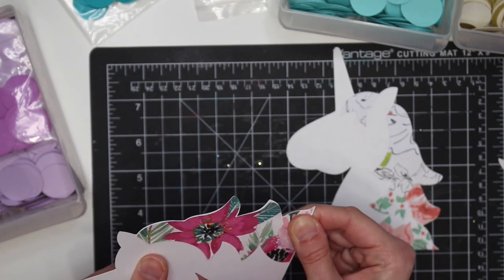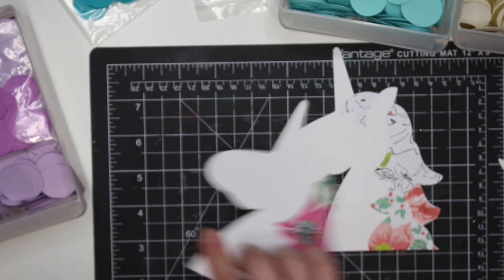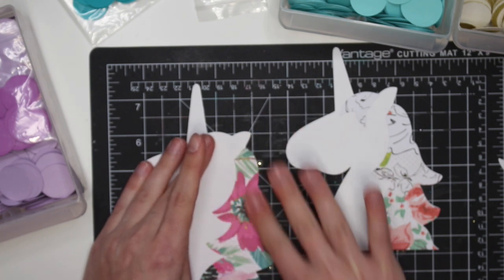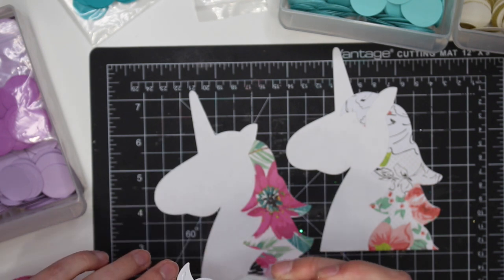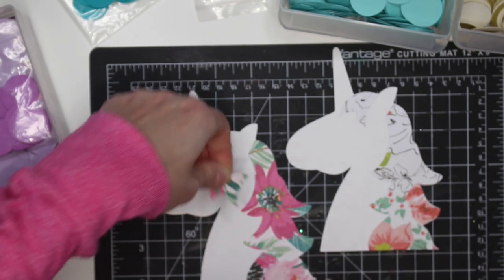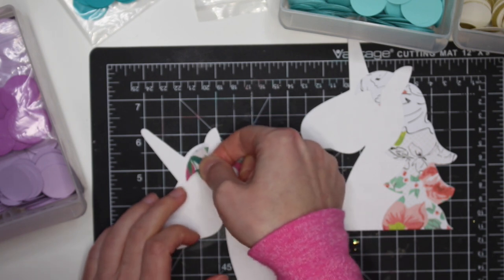I don't think I cut this right, but we're going to make it work. It looks like it's a little too short right there but that's okay — it'll be fine. Let me cut off that bottom anyway. I'm really liking this glue — it sticks down fast and it looks strong. Nice strong glue.